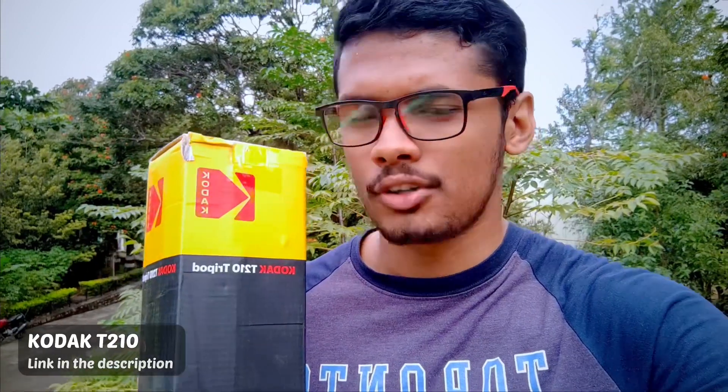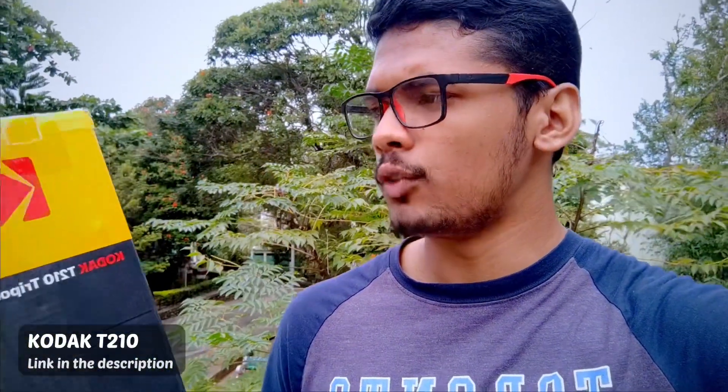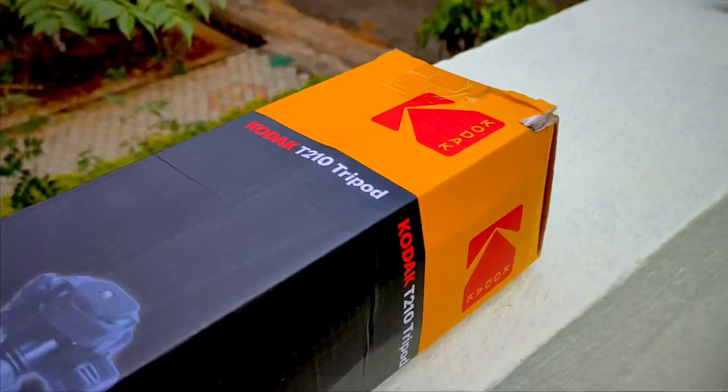Since that tripod is broken I had to get a new one, so I got this from Flipkart for a good deal. This is by the brand Kodak — I'm sure most of you know this brand. It's called the Kodak T210. Today in this video we'll be unboxing it, having a look at it, and checking out whether it's worth the money I paid for. Let's go ahead and unbox this tripod.